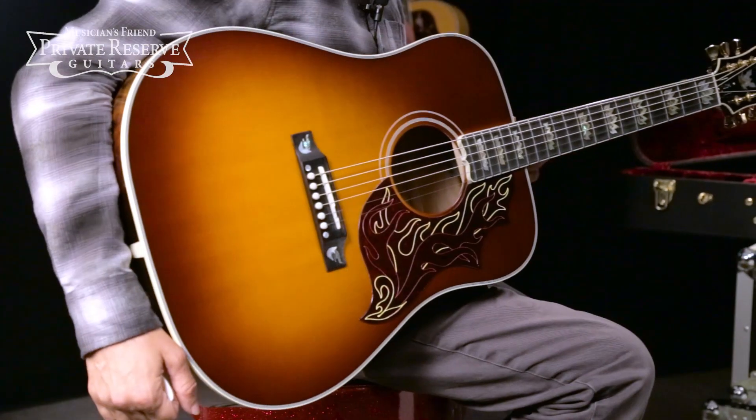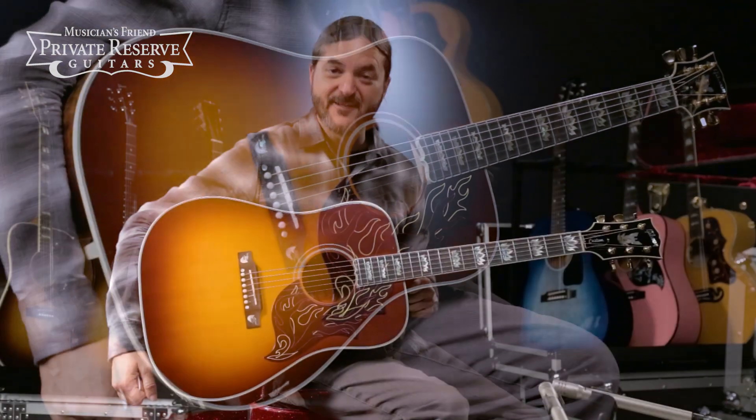Yeah, what a great guitar. This one looks really, really nice with the quilted maple back and sides and the figured maple neck, and a really cool finish on this one from Gibson. Have a great day.